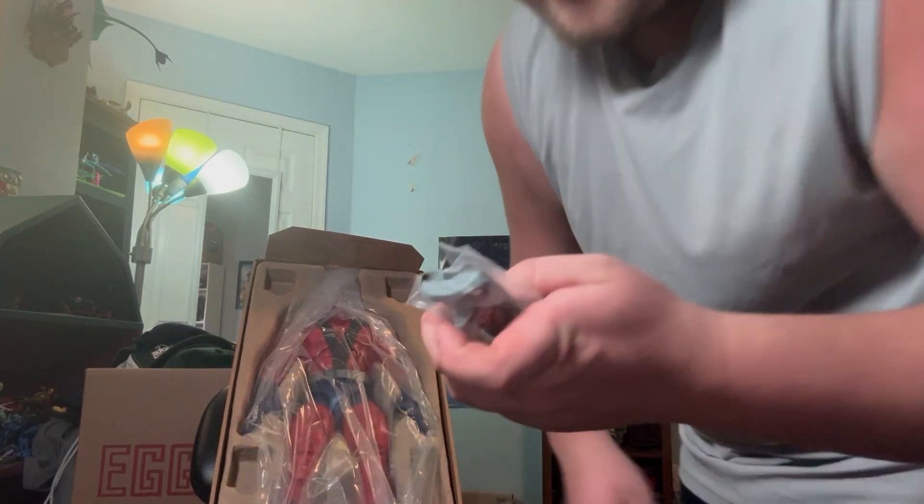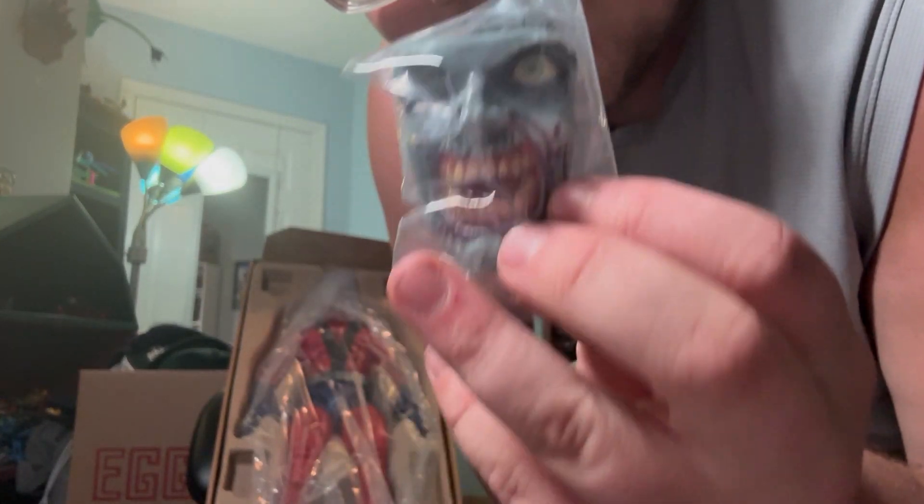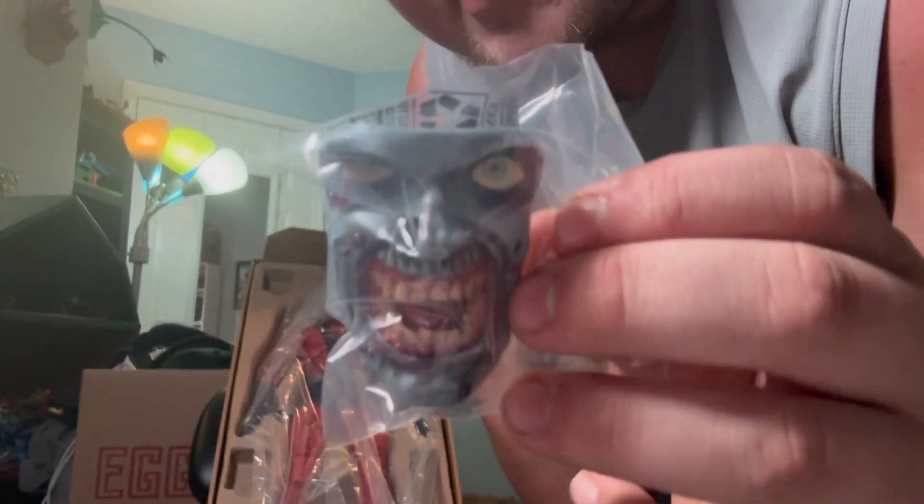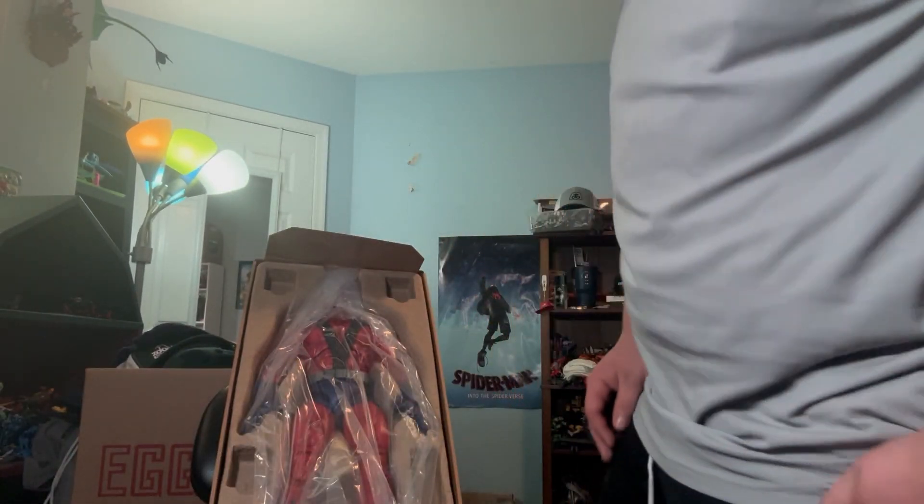We got the zombie head, which a lot of people like. We were so close to unlocking the Scrawl head — I wish they switched this with the Scrawl head. I don't have any zombie figures, so I won't be using that.